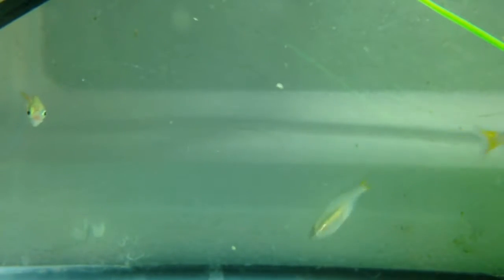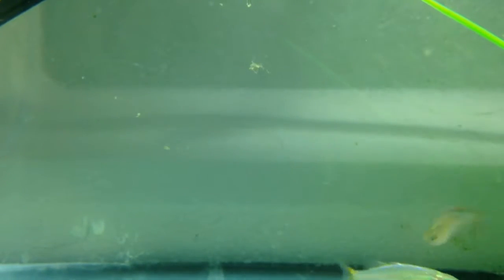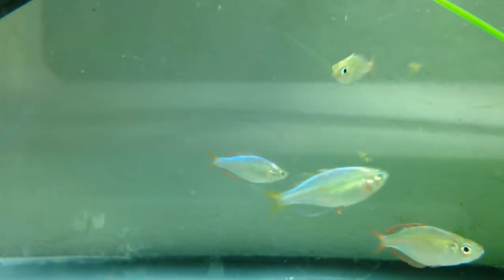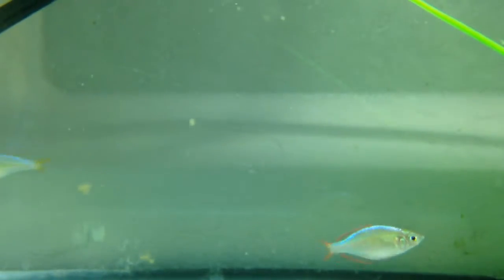Currently I have four females and three males, which I think is a good ratio. I'm so looking forward to having these little guys in my 40 gallon long — it'll be so fun to see them swimming in that big space. Look — it's Finley, my bristlenose! I hardly see him because he likes to hide under the stump all the time.